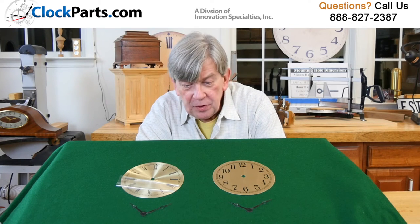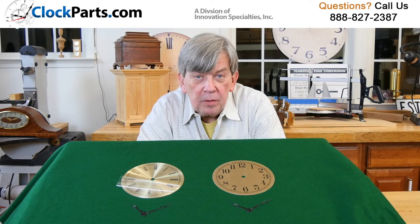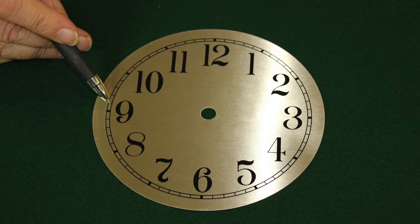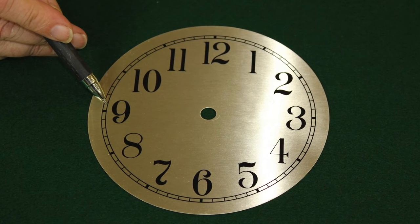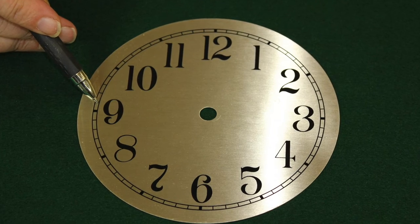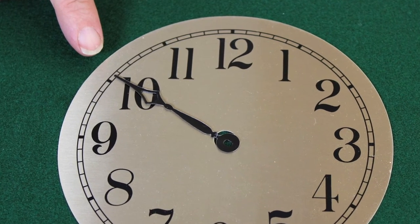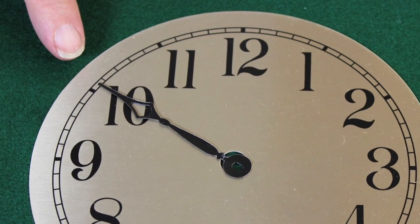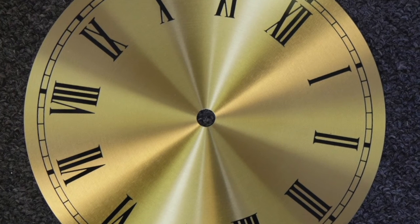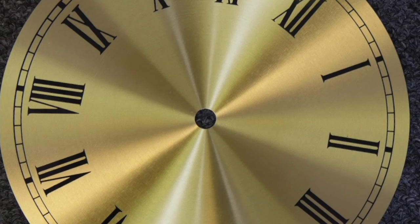We also have hands, of course, that will work with all of these dials. Here we're showing a 2-3-4-inch Terry style. All that's important is you want to make sure that your minute hand is reaching into the time ring or chapter ring to be the correct length, and you can always trim it for that. These dials are just under a 32nd of an inch thick, so there's really not a big consideration about the shaft length or adding anything to the shaft length you might need to get.